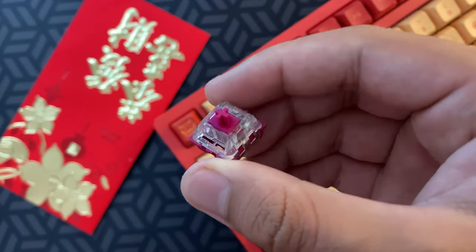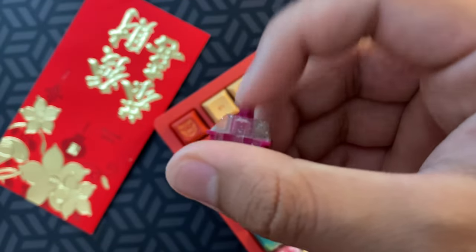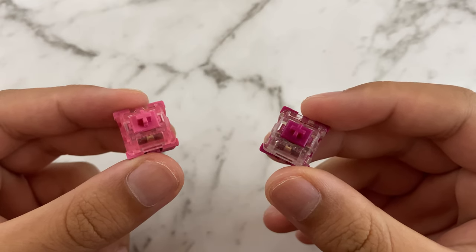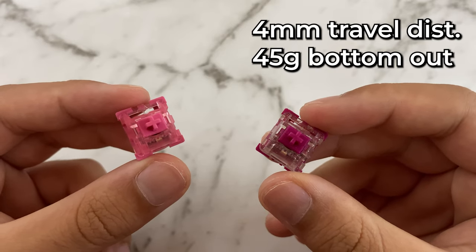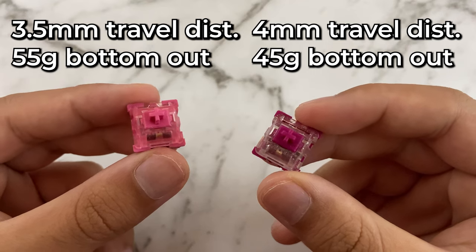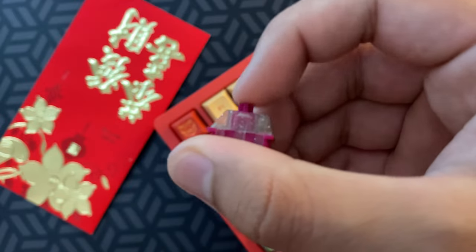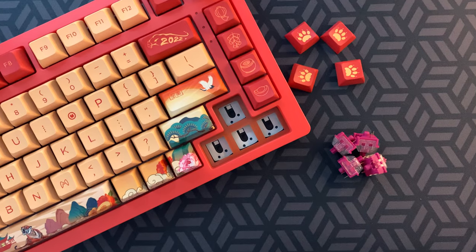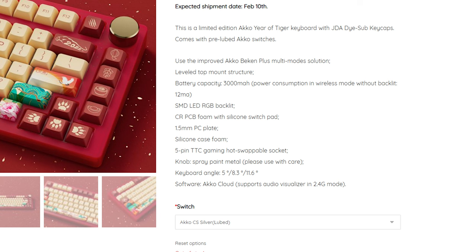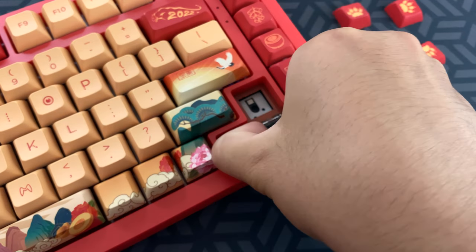Taking off the keycaps, we see that this keyboard has the Akko CS Wine Reds, which are currently only available through this board but should be released sometime in March. These are very similar to the Rose Reds, except the Wine Reds have a full 4mm total travel distance and a bottom-out force of 45g, while the Rose Reds have 3.5mm of travel with a bottom-out force of 55g. They are factory lubed and feel pretty smooth stock, but there's still some scratch and they sound harsh, so I recommend lubing further or swapping them out. The keyboard is hot-swappable, but the silicone sheet does not have cutouts for 5-pin switches, so despite the product listing claiming 5-pin support, this keyboard does not actually support 5-pin switches — a major oversight.